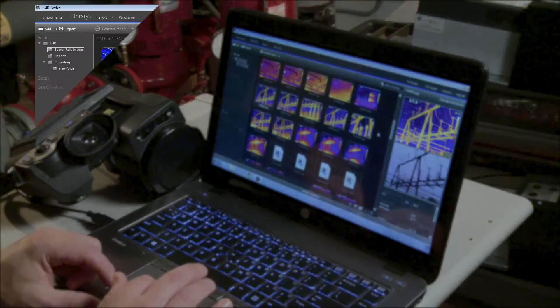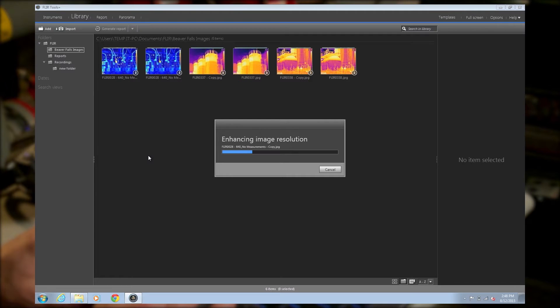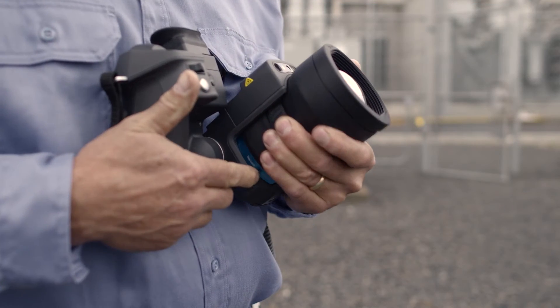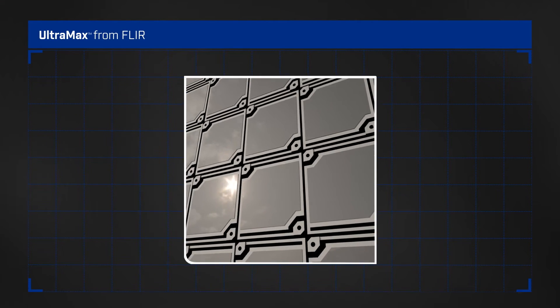When you're ready to analyze images and create reports, the Ultramax algorithm takes over, extracting the additional pixels to digitally build a bigger, cleaner, more defined picture. This isn't about averaging or interpolating — it's about filling in the inactive gaps inherent in a standard thermal image.